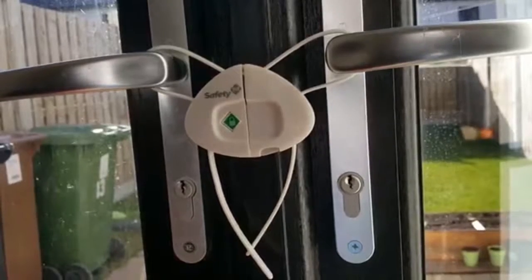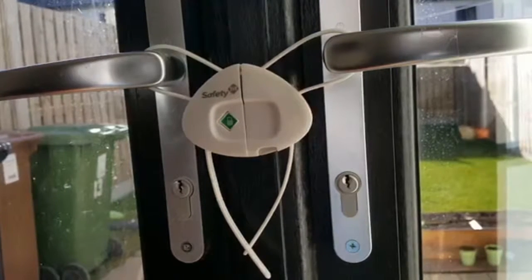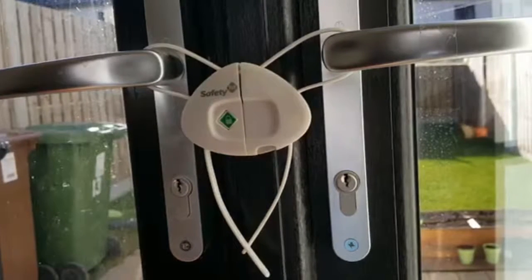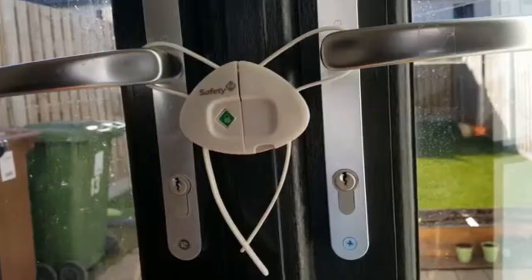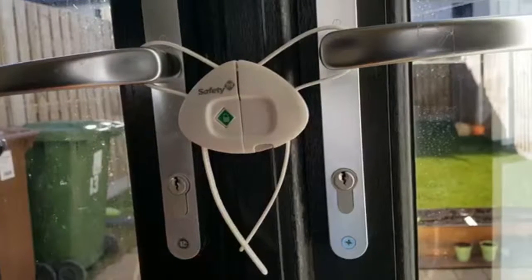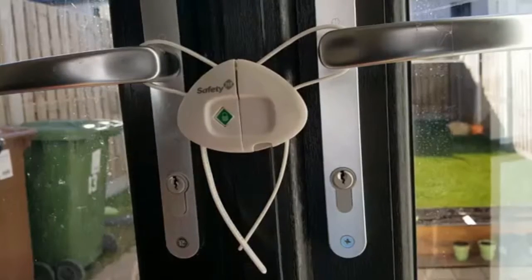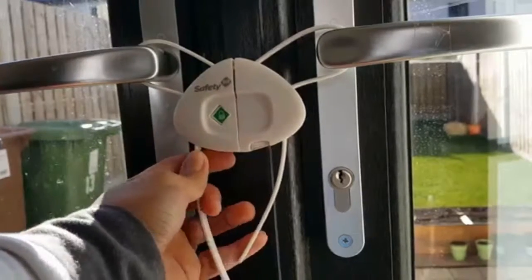I actually bought this for a safety purpose for the house — really to prevent burglary from entering. But I'm not quite sure whether this is really ideal or durable for that kind of safety reason. It might be only for kids or babies.